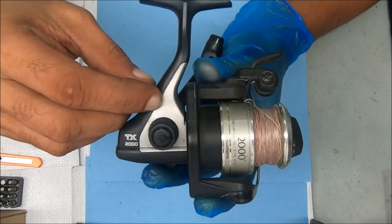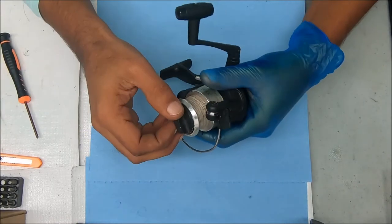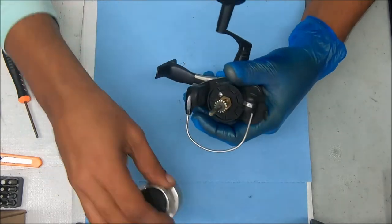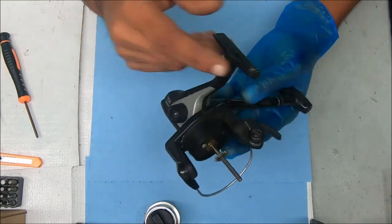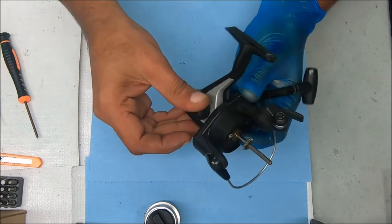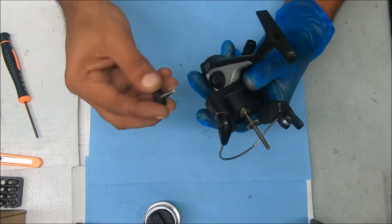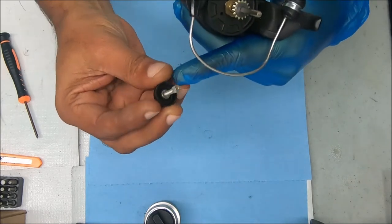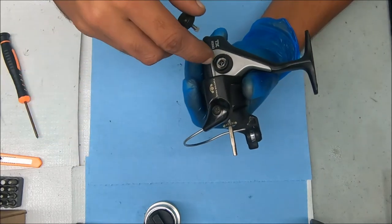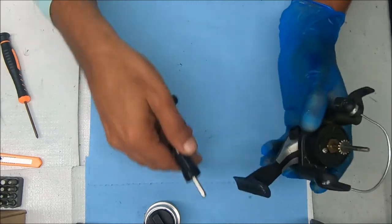Hey y'all, today let's show you how to break down, service, and reassemble a Shimano TX-2000. I'm gonna pop the spool off by undoing that drag knob. I'm also going to undo this handle by undoing this knob on this side — it goes counterclockwise. This handle cap should have a washer underneath, and it's a little squared-off plastic piece that fits inside the channel for the main gear. Just pull that out.